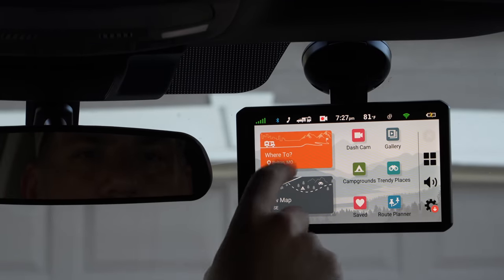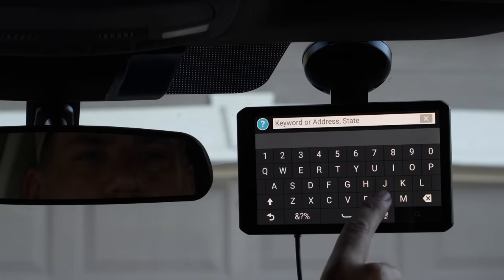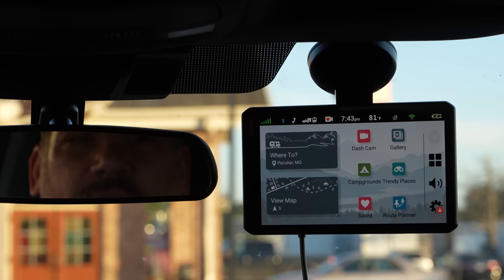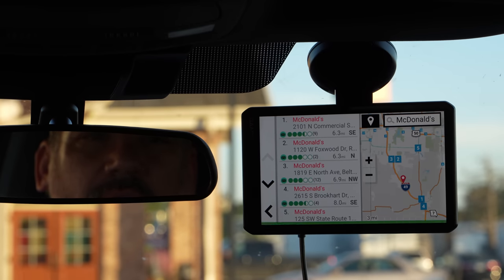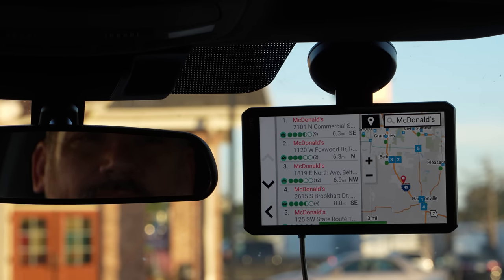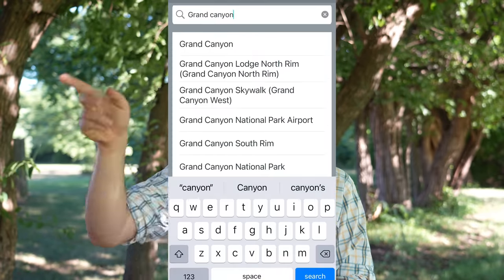You can tell Garmin where you want to go by typing it in or using voice activation. Voice activation usually works pretty well, though not quite as well as Siri or Google Assistant. It does get confused by the radio sometimes. But if I tell it where I want to go, it usually works. If I can't find something, usually the easiest thing is to pull the Garmin app out on my phone, type it in there, and it shoots it directly to the GPS.